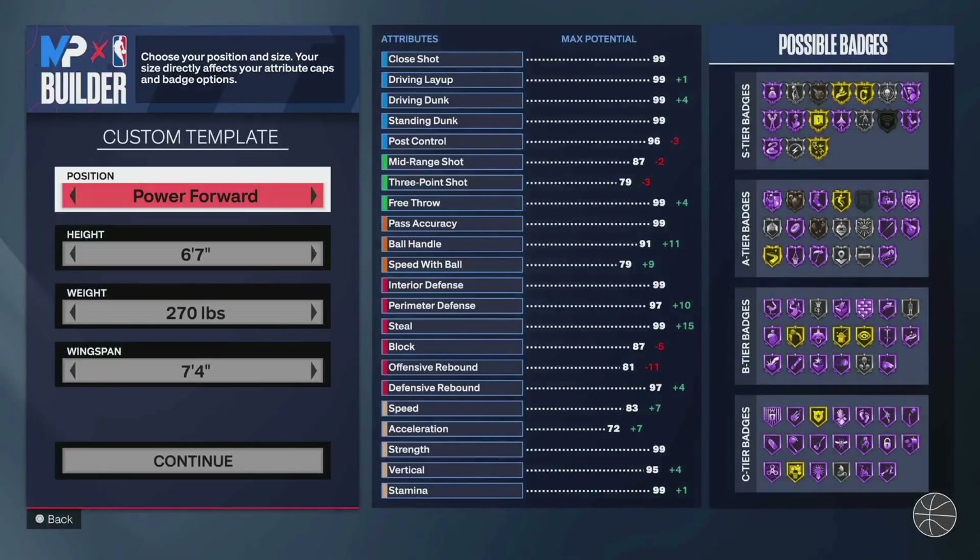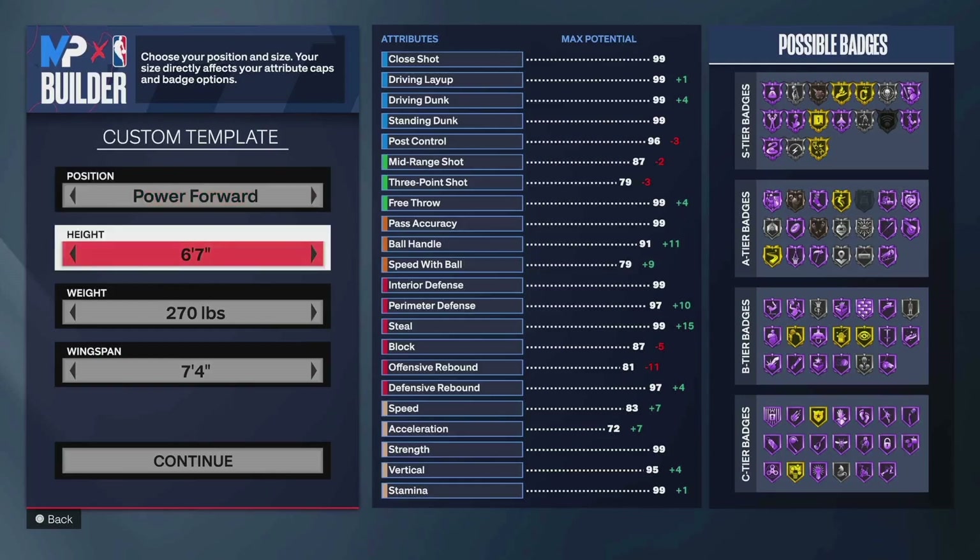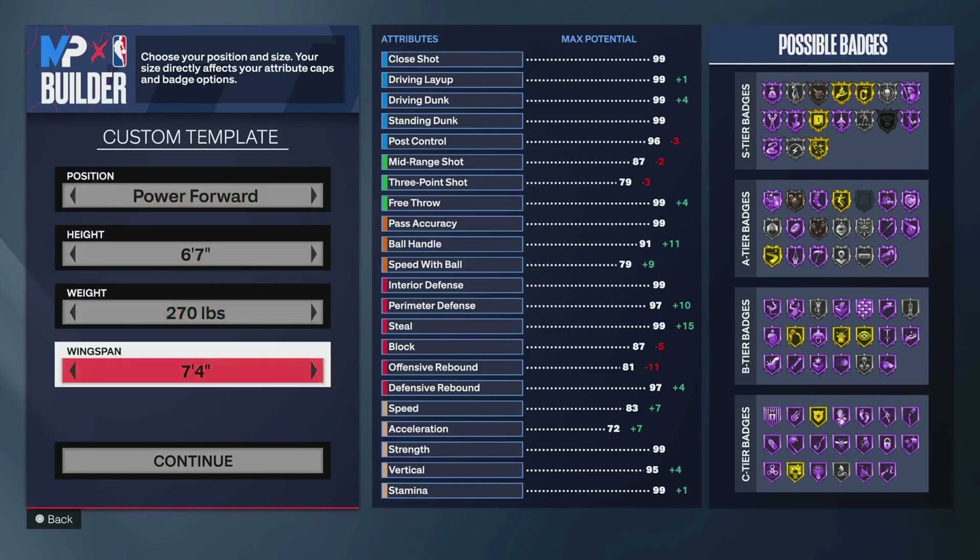So the first build we're going to start with is the 6'7" back-to-basket big. The name I mostly did for some catfish, but it also can fully play back to the basket. So you're going to be a 6'7" power forward — I went 270 on the weight.